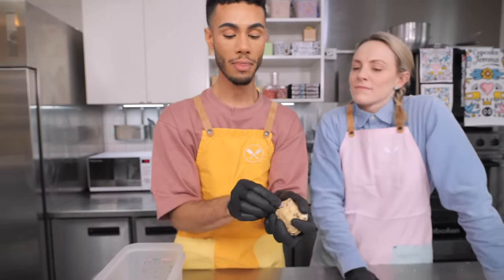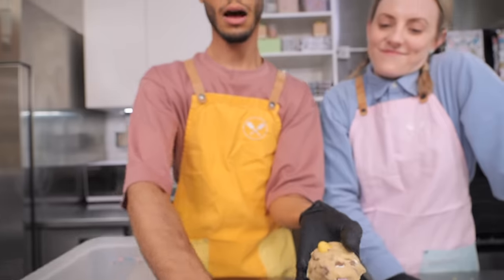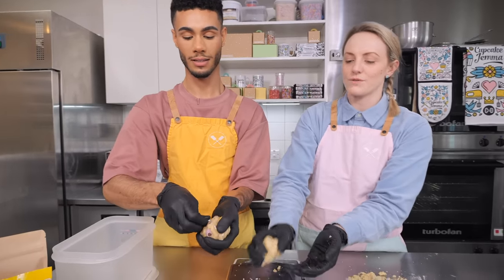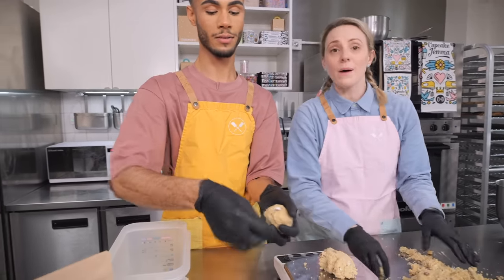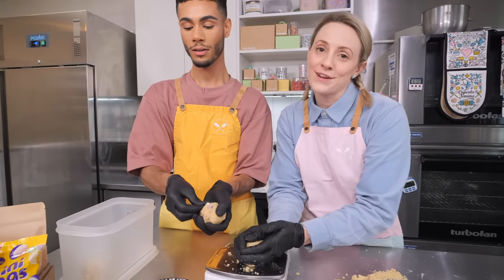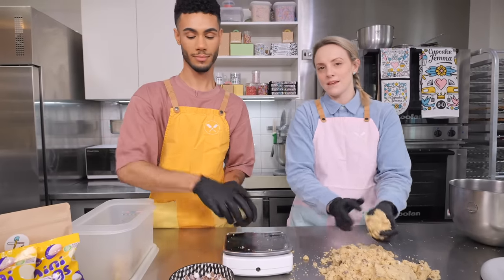We saved some mini eggs back earlier, and we're just going to press them into the outside of the ball to get a nice variation of colors. When it bakes, they'll stick out and give the outside of your cookie a bit more color and make it pop. After pressing the mini eggs on, Dane is putting them into Tupperware because we need to freeze these. Baking from frozen is how you get a crispy outside with a gooey center. Grab a Tupperware, cling-wrap them, and in they go — montage time!